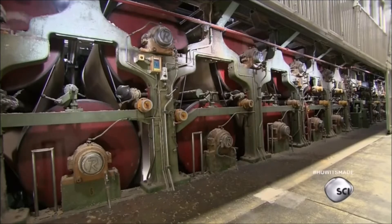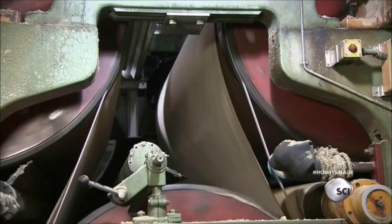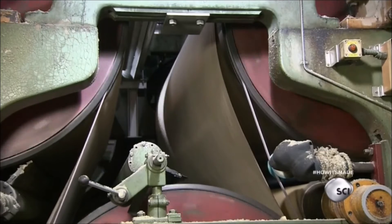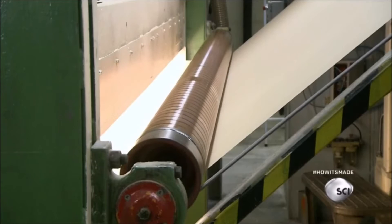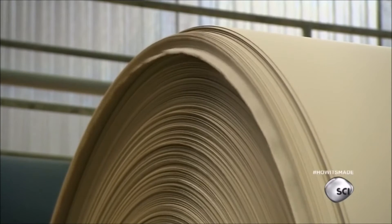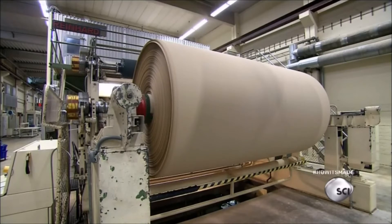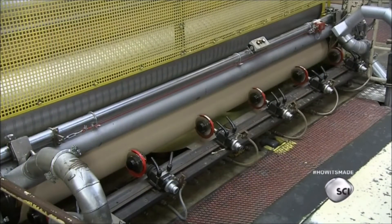Next, 38 steam-heated rollers dry the paper completely. The roller surface temperatures are around 250 degrees. As the finished paper exits the machine, a camera registers the location of holes, dirt, or other defects that have to be cut out. It takes the machine 45 minutes to produce an 11-mile-long sheet of coffee filter paper.